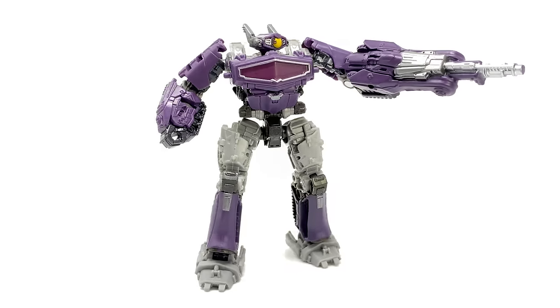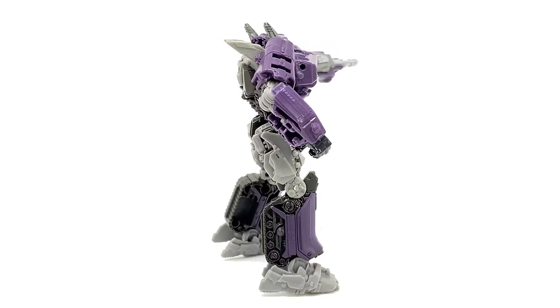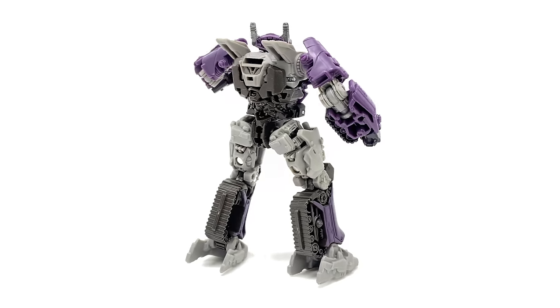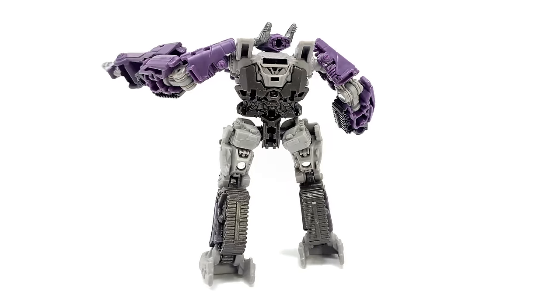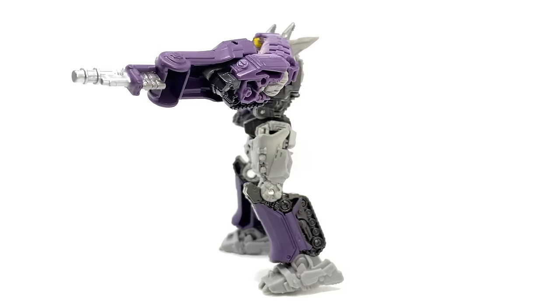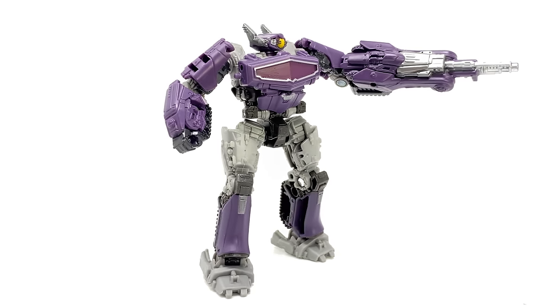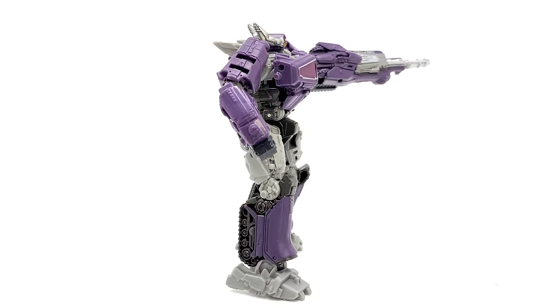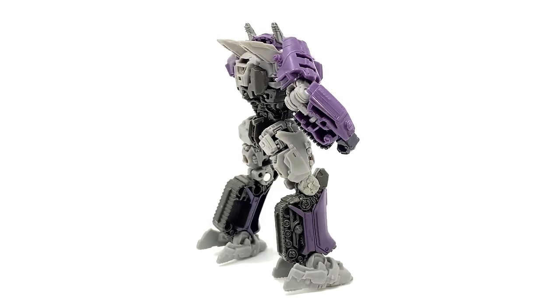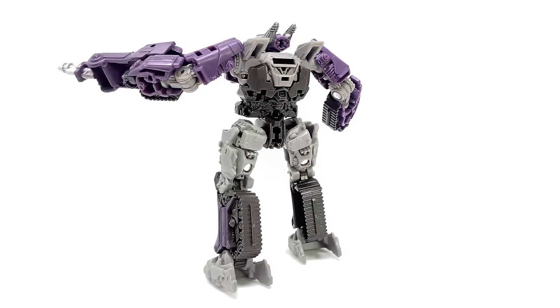Hello everybody and welcome to the channel. In today's video we're going to be taking a look at the Transformers Studio Series Bumblebee movie Core Class Shockwave. This is in fact the first Core Class figure that we've ever seen for the Studio Series, and what a mighty little cracker this guy is.